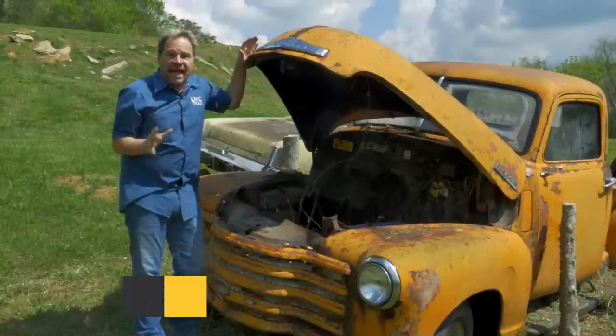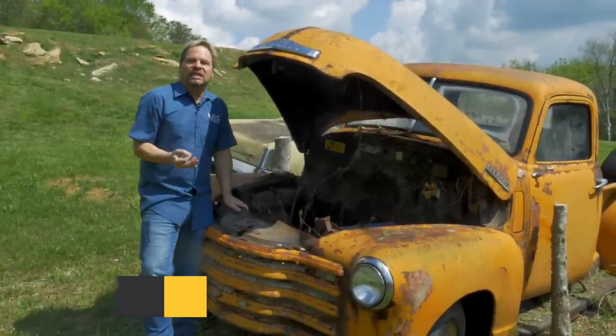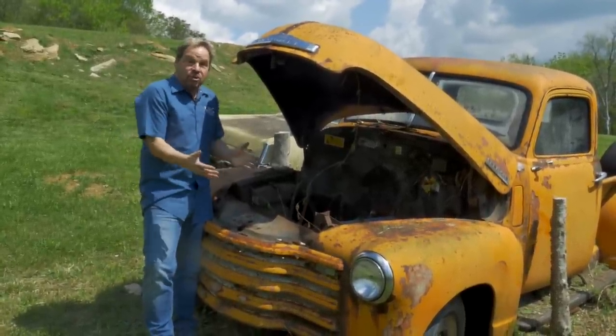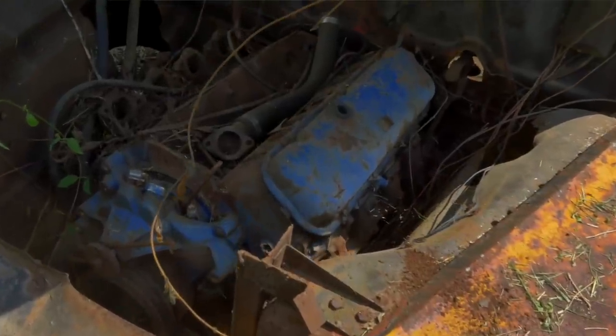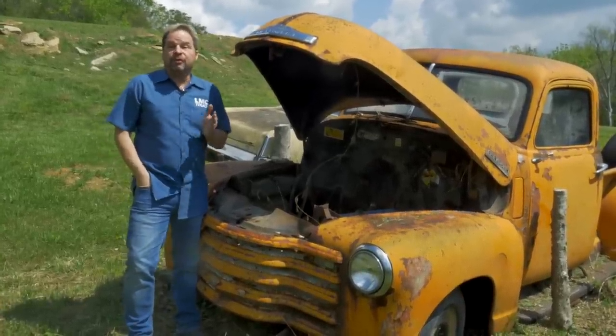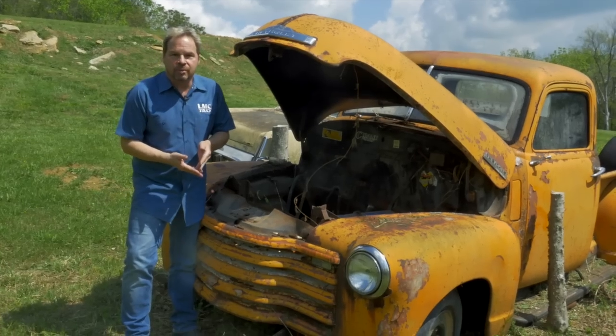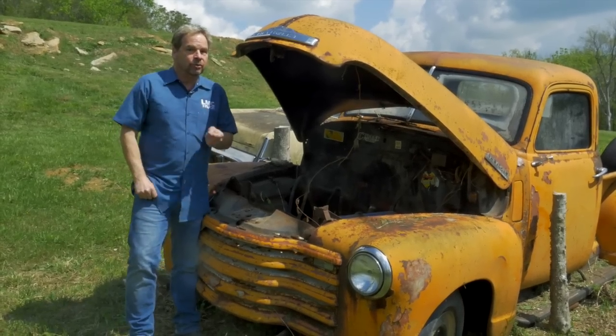One of the most expensive things to have to replace on a truck project is the engine, and sometimes it's just a few details that keep it running and you can keep this from happening. We showed you a few things on how to make sure that your engine and drivetrain was in good shape before you even buy the project, but now we're going to go a little deeper into some super simple engine maintenance and how to keep your truck on the road for a long time.